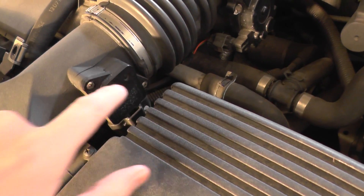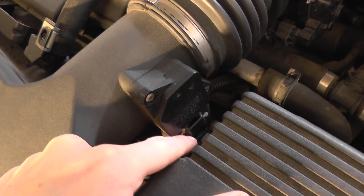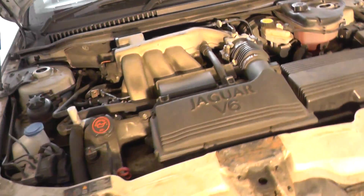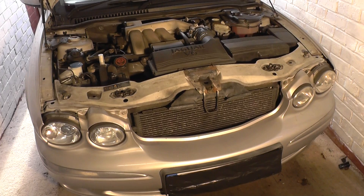Very easy to remove — two screws there and an electrical connection clip at the bottom. So that's the Mass Airflow Meter location on a Jaguar X-Type. Hope this helped.